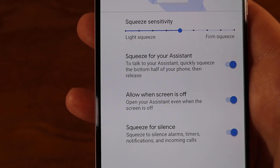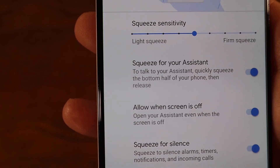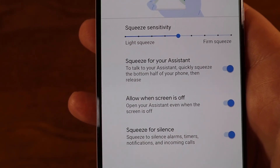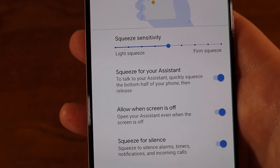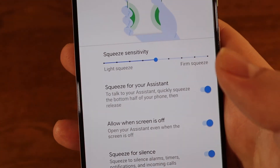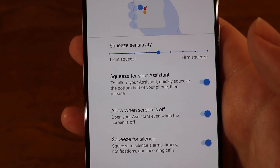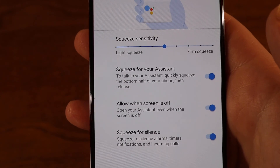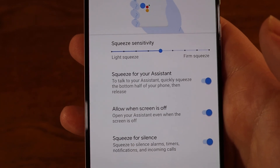A note about allowing it when the screen is off or phone is locked: it won't be able to do all the actions it could do when unlocked. For example, if you squeeze and ask it to send a message, it will ask you to unlock the phone first for security and privacy reasons. Keep that in mind — but that's how you adjust the squeeze for assistant and the other settings you can turn on and off.